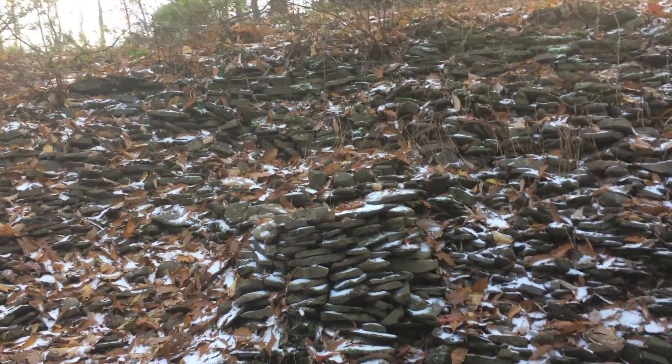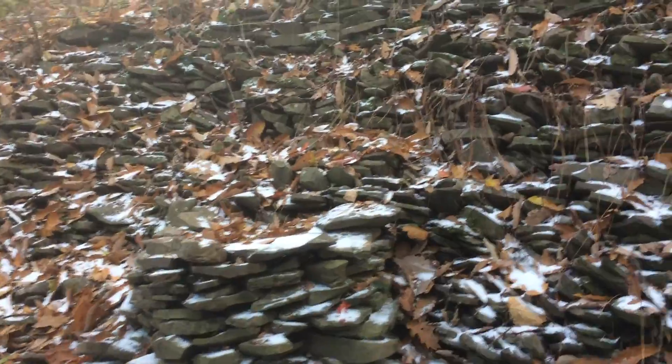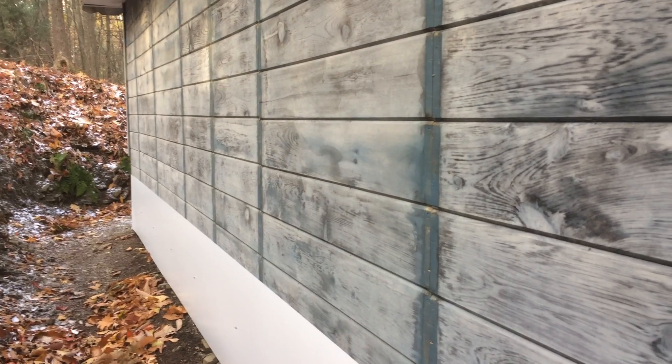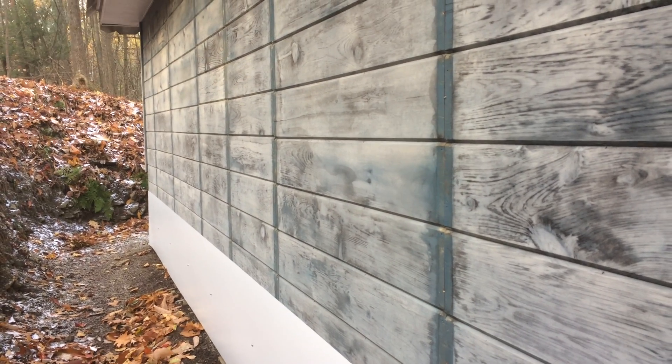We had some snow last night — it's November 2nd right now. I just wanted to show you: we got the aluminum on yesterday, Lucas and I did. We used the laser pointer to mark and get a couple nails in so we could follow a straight line, and it worked out really good. It was kind of hard to do,